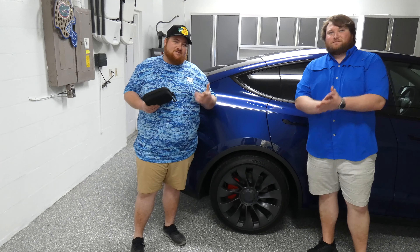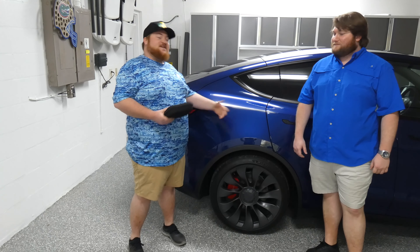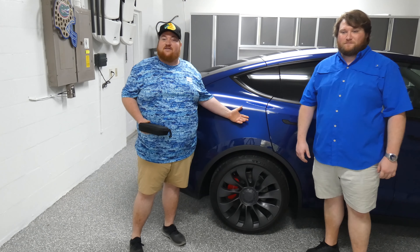Hey, what's up guys? Welcome back to Thumbi Tech Talks. Today we are going to be swapping wheels and tires out on a Tesla.